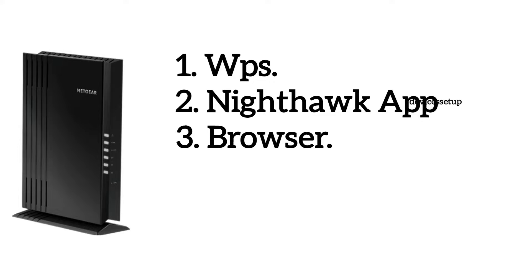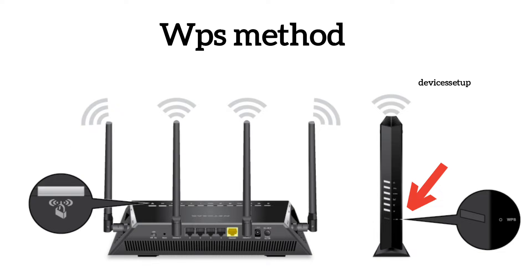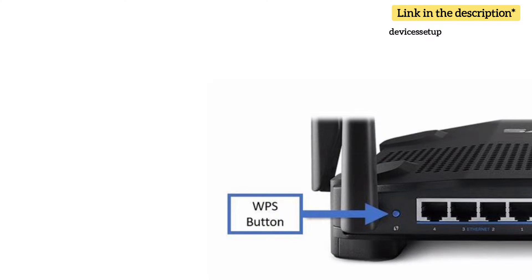Let's learn the WPS method first. Press the WPS button on the extender for around two seconds, then within two minutes press the WPS button on the router. You can check the video in the description if you can't find the WPS button on the router.